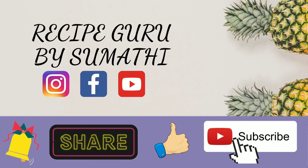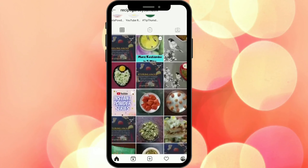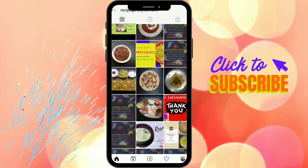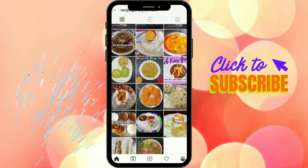If you like this video, please press the bell button to subscribe to our channel. Also, for new updates, follow the Instagram channel Recipe Guru by Sumathi.